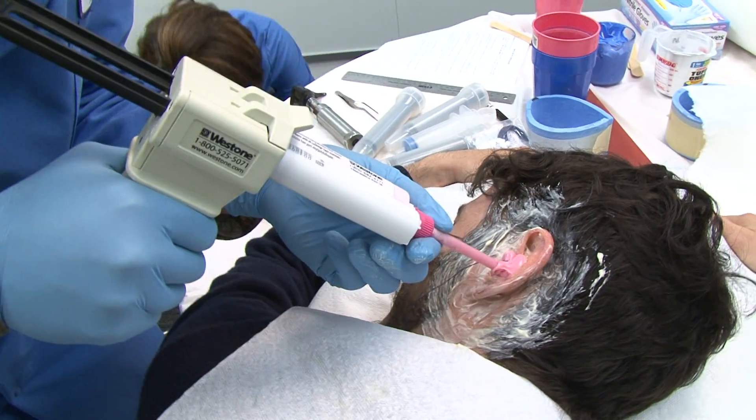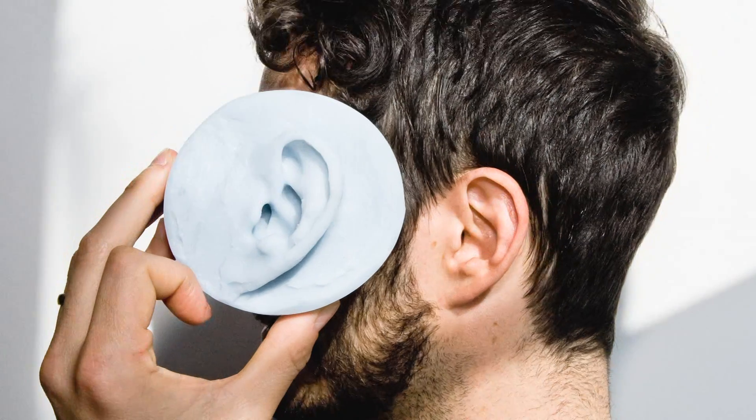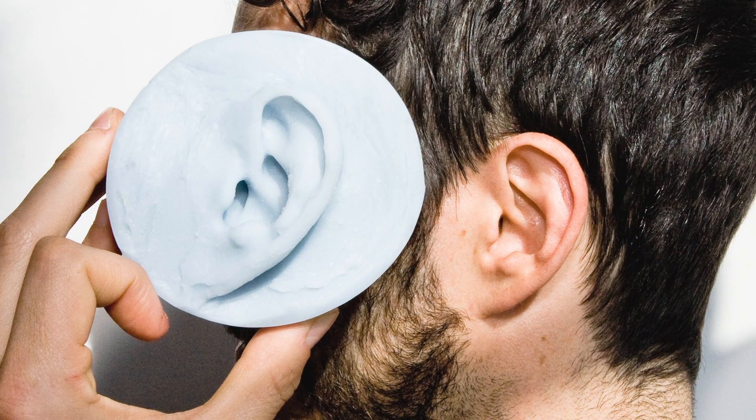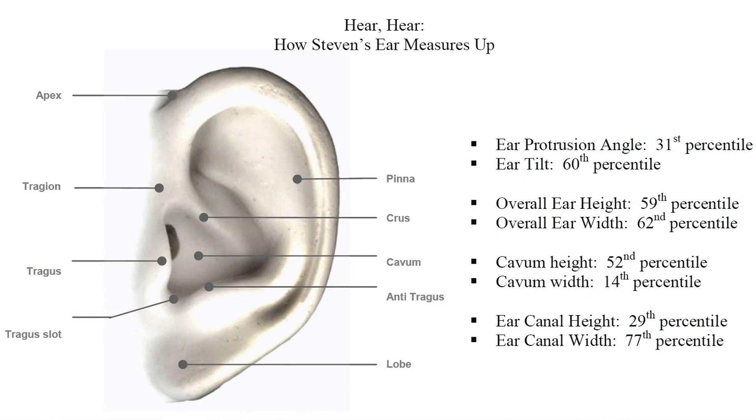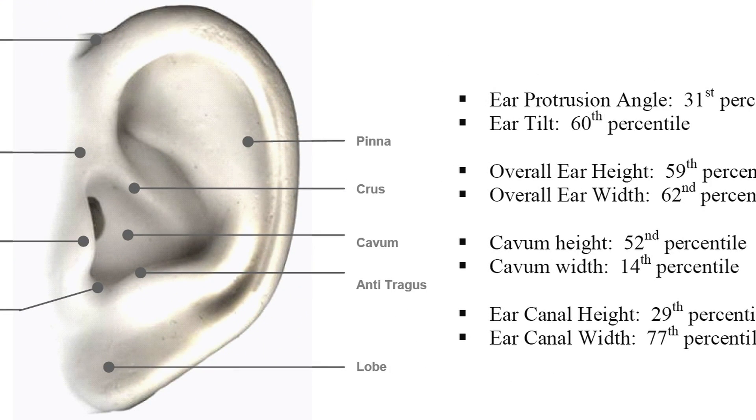Just when I was starting to wonder whether putting all that goo in my ear was worth it, my ear actually arrived in the mail. And it turns out my ear is actually pretty average, which means that Plantronics designers are going to be stuffing a whole lot of prototypes in this ear.